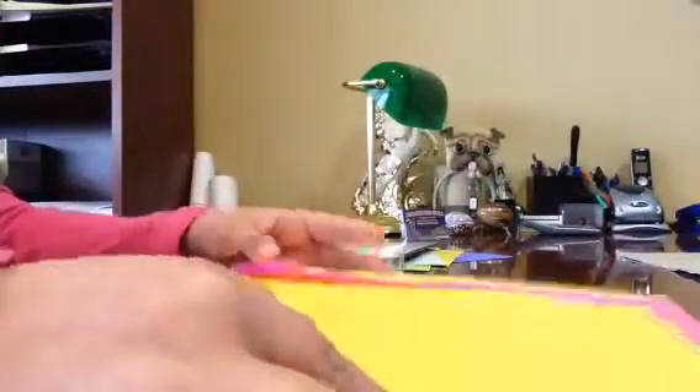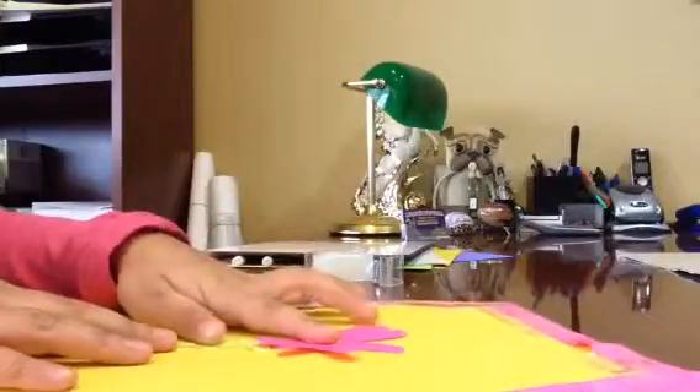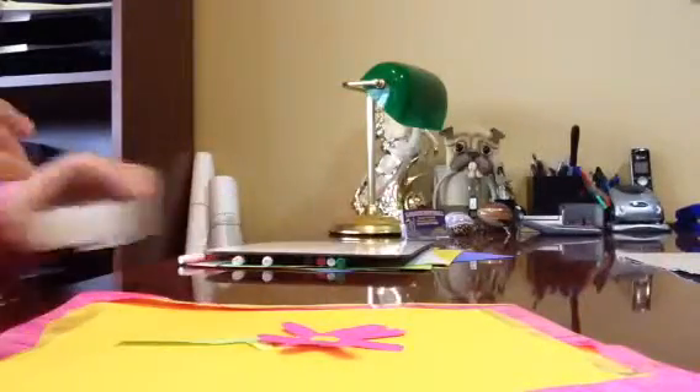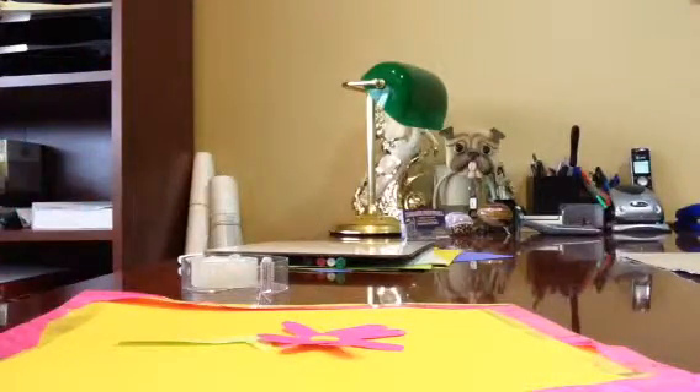So then now I'm going to get out my flower. I got out my flower — get out your flower. And just tape it. Tape or glue, does not matter.